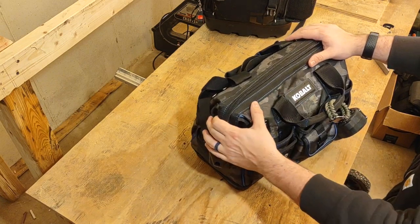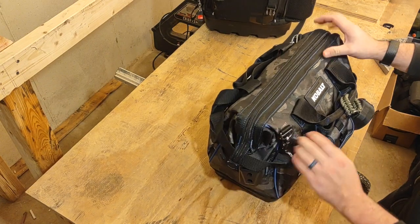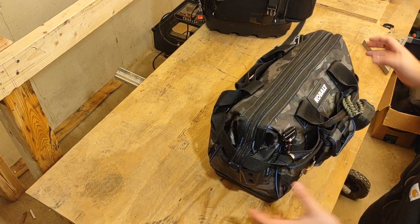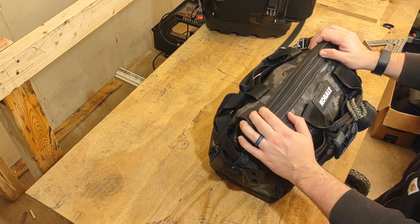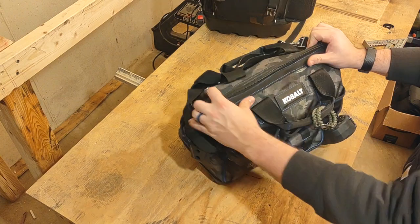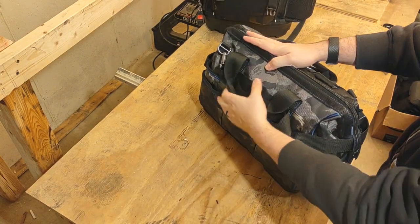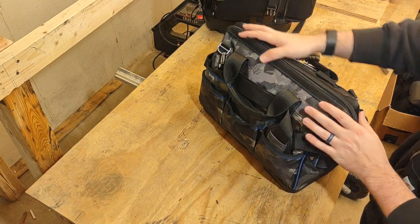I got it on sale — I think it was about 30 bucks. I like it so far. I don't like carrying things on the outside so I can just toss this in my car and not worry about tools falling off. On the outside I do have a couple things on the front side. This is the side I carry against my person, so there's absolutely nothing on this side to gouge into me or catch on me.